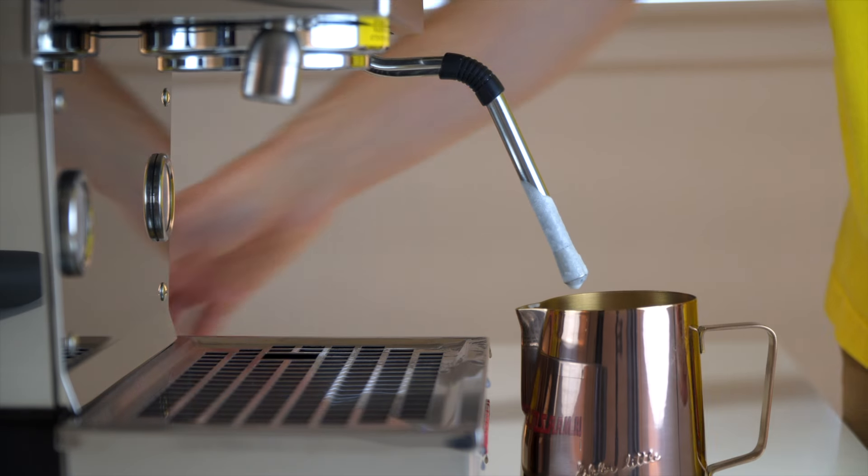Once you're dialed in, turn the steam wand on. You should see the vortex and hear air being drawn in. Focus on being as absolutely still as you can. If you don't hear air, slowly lower the pitcher until you find it; if you hear way too much air, raise the pitcher. Reassess your starting position if you had to make adjustments. See the vortex, feel for temperature, hear the air. Once you have enough stretch, move the pitcher up just enough to kill excess air without disturbing the vortex. Once the pitcher feels too uncomfortable to touch for more than a second or two, turn that steam wand off, pull the pitcher away, purge and wipe.